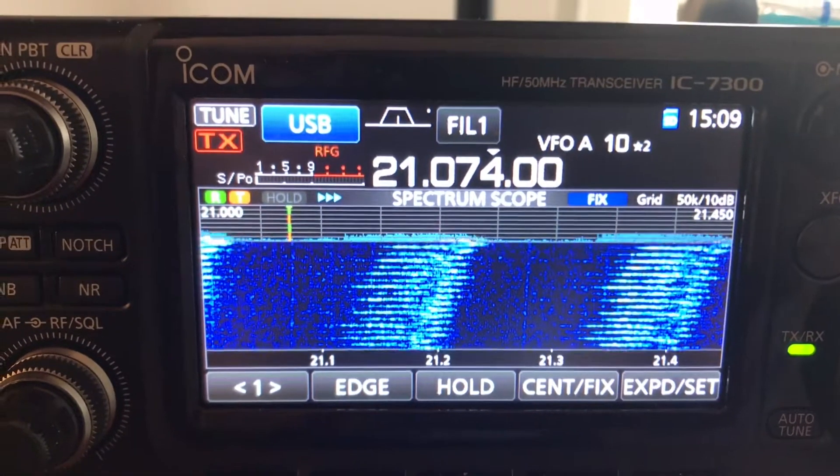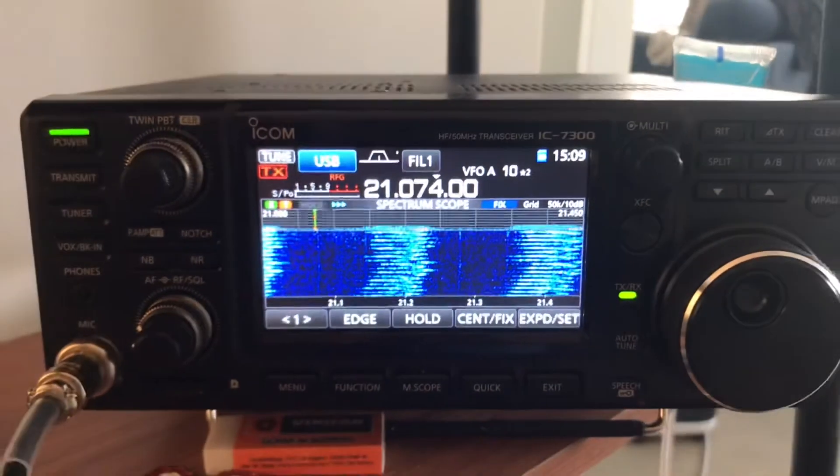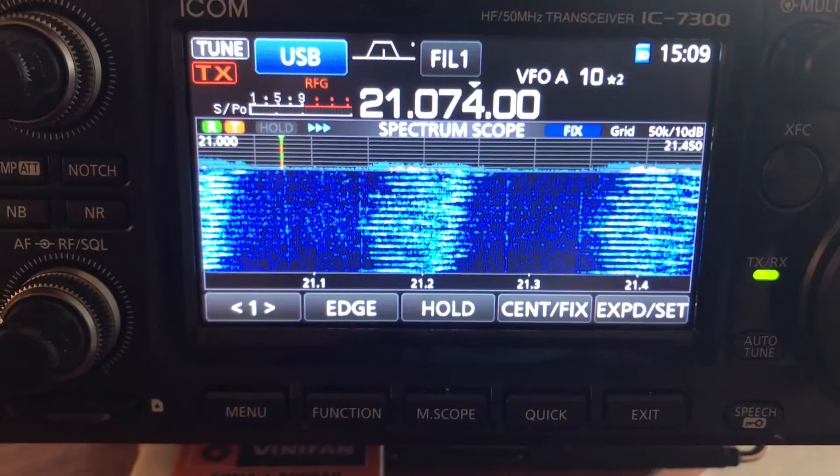We're going to be trying to address the noise in our IC7300. We're at 15 meters and there's obviously quite a bit of noise there.